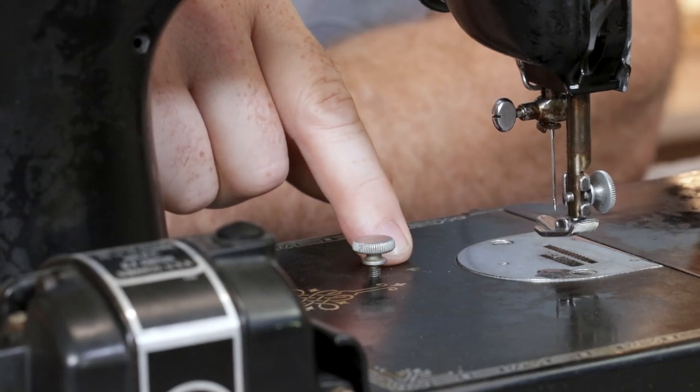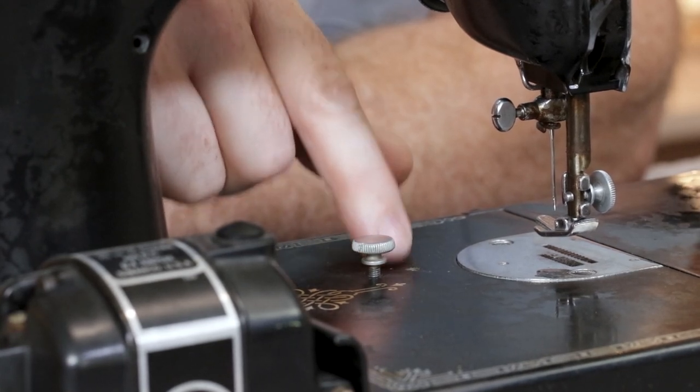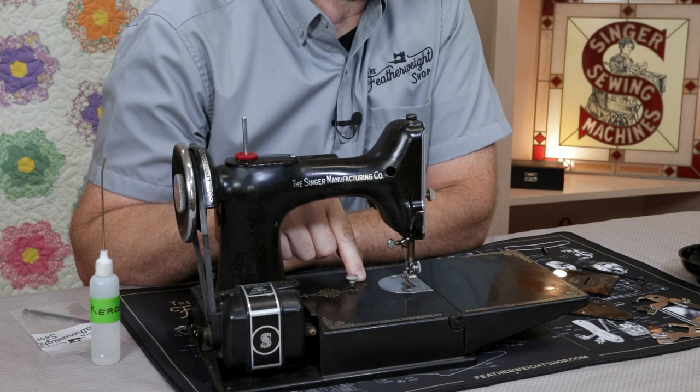There can be crystallized or varnished oil down in the threads, and that stops the screw and needs to be cleaned out. A more serious problem, however, can be that the threads themselves are actually damaged, and they have to be fixed.